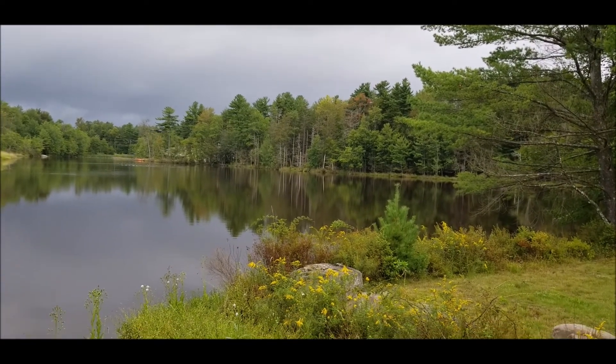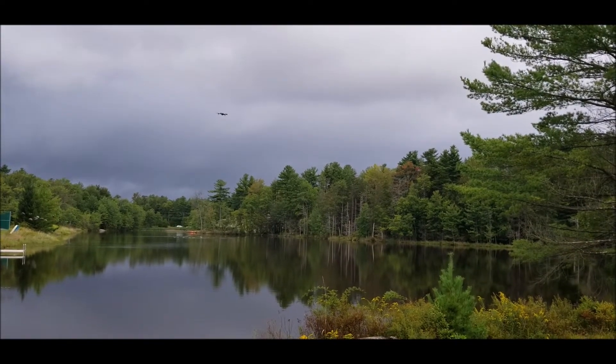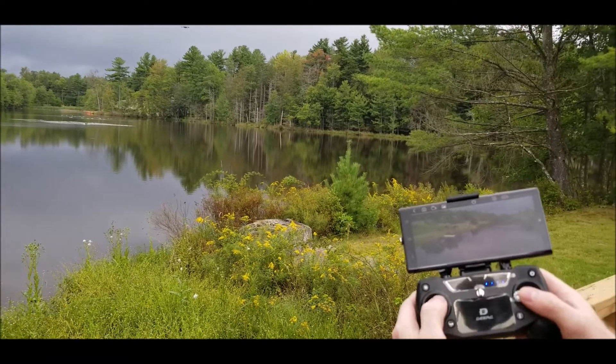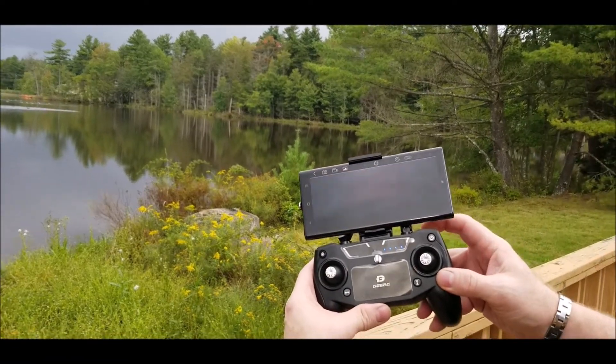We'll keep it kind of over the lake a little bit and get a little altitude. You can see from the camera view on here, and then you can tilt the camera up and down.